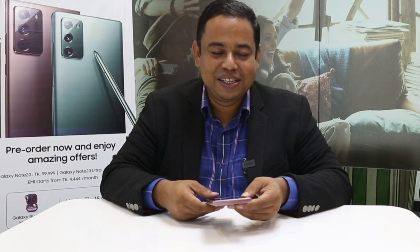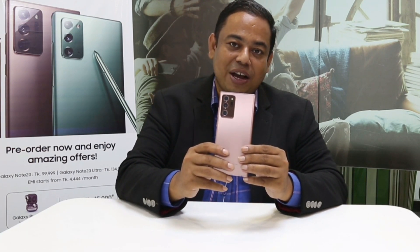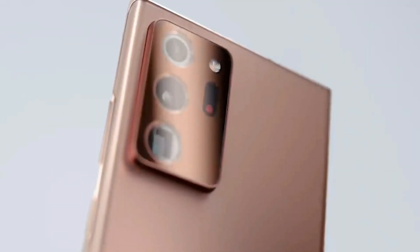You cannot resist yourself. Thank you Samsung for sending me a review device. I will share my experience and excitement. That is this one — Samsung Galaxy Note 20 Ultra.